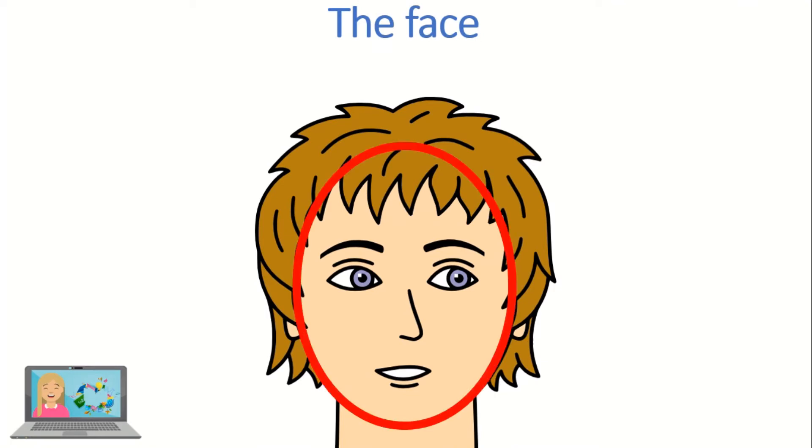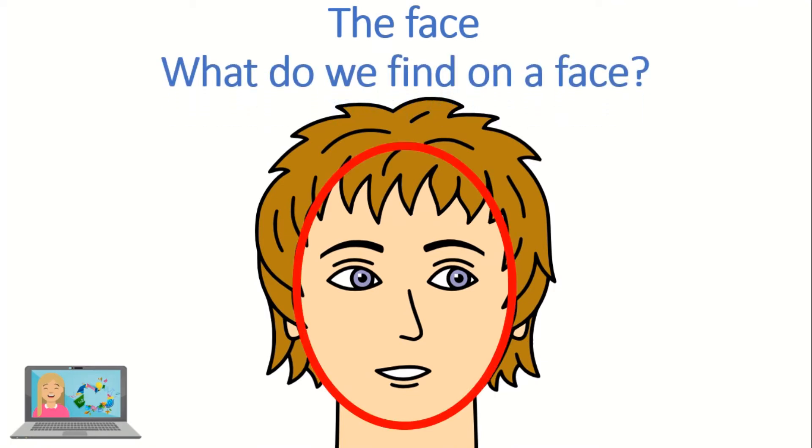This is the face. Now, what do we find on a face?